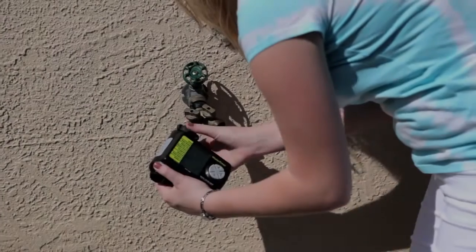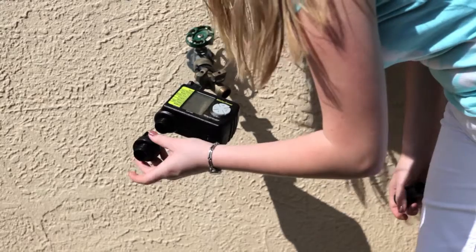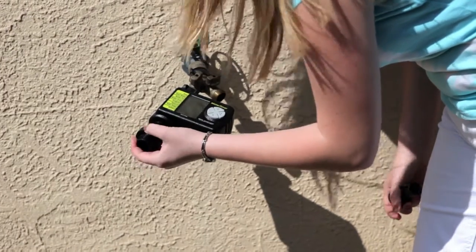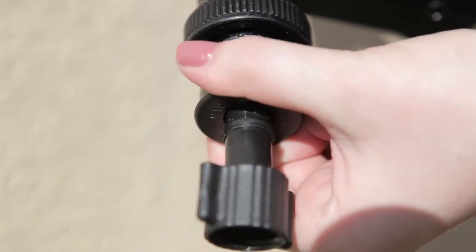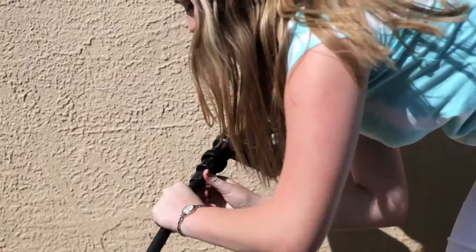Now attach the timer to your outdoor faucet. The backflow prevention valve is connected next. Continue by connecting the hose fitting and lastly, the half-inch poly tubing.